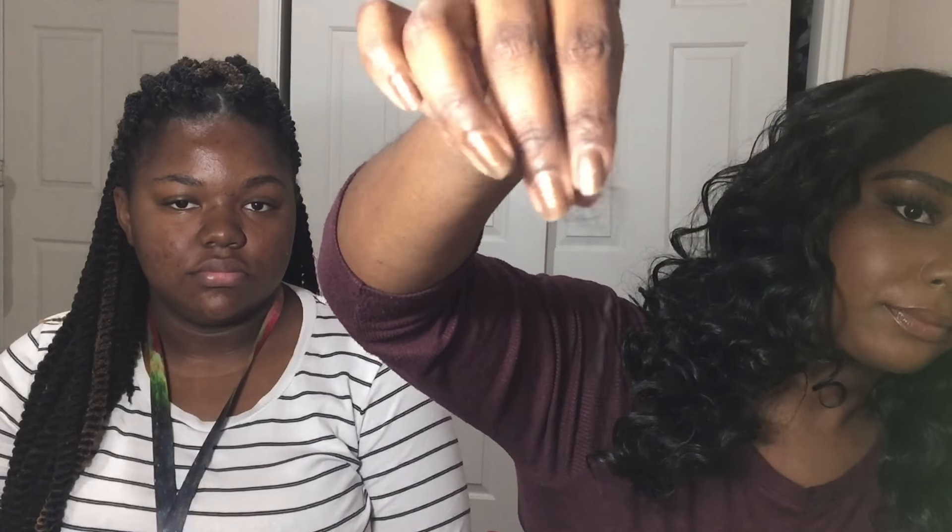The wig does shed quite a bit — here are seven or eight strands I just randomly pulled. It sheds, but I'm totally okay with it because I've never had a synthetic wig that doesn't shed.